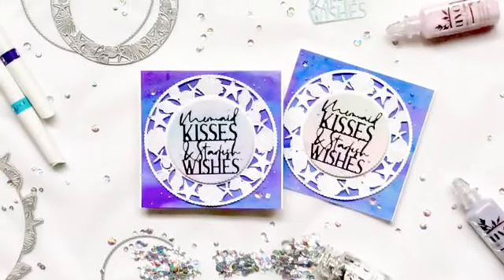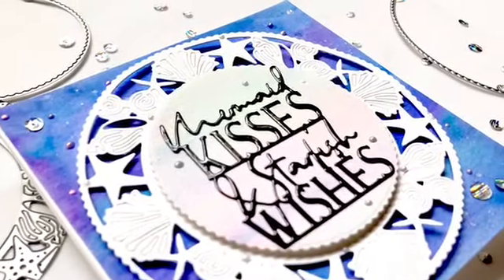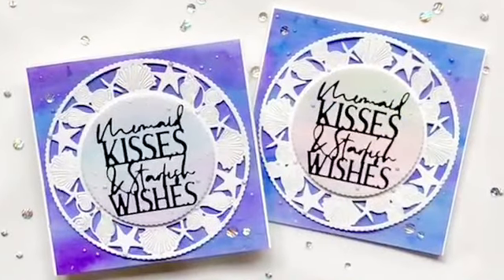Hi everybody, it's Maria from Cardbomb.com. Thanks for joining me. Today I will be creating for Tonic Studios using the Mermaid with Love die range to create some sparkly shimmering cards.